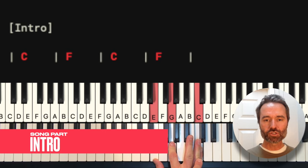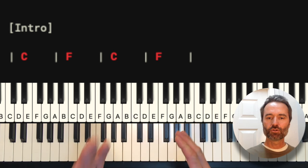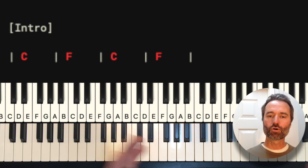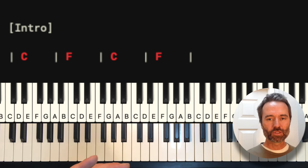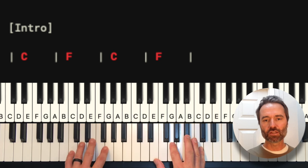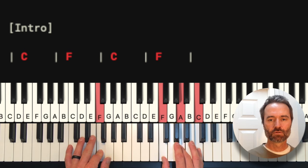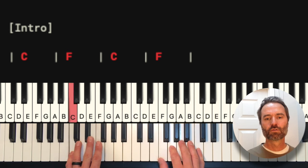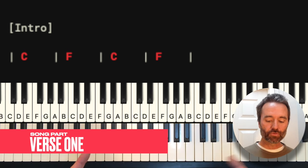For the intro, we're going to use this C chord here with a C in our bass. You can see the bar lines on the chart — that's telling you you're holding each chord for four beats. So we're going to go four beats on C, four beats on F, four beats on C, four beats on F — down here with this C and this F.